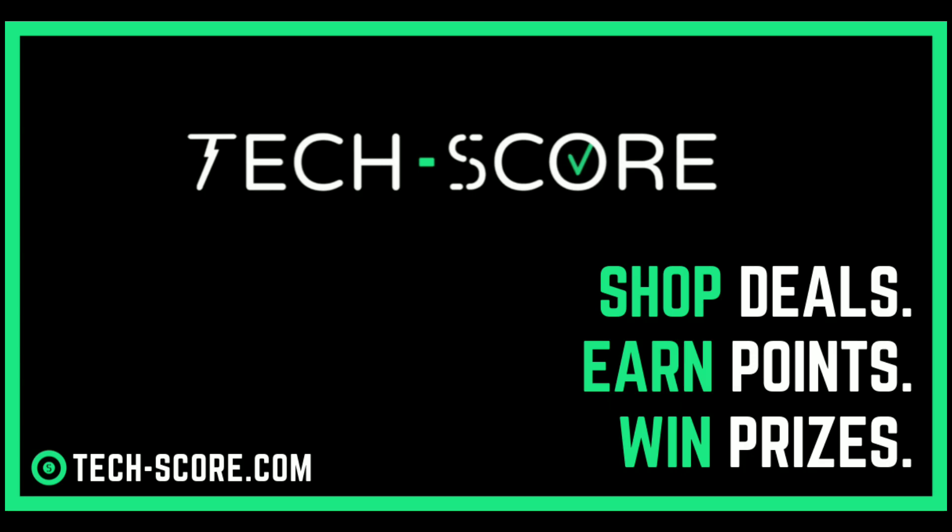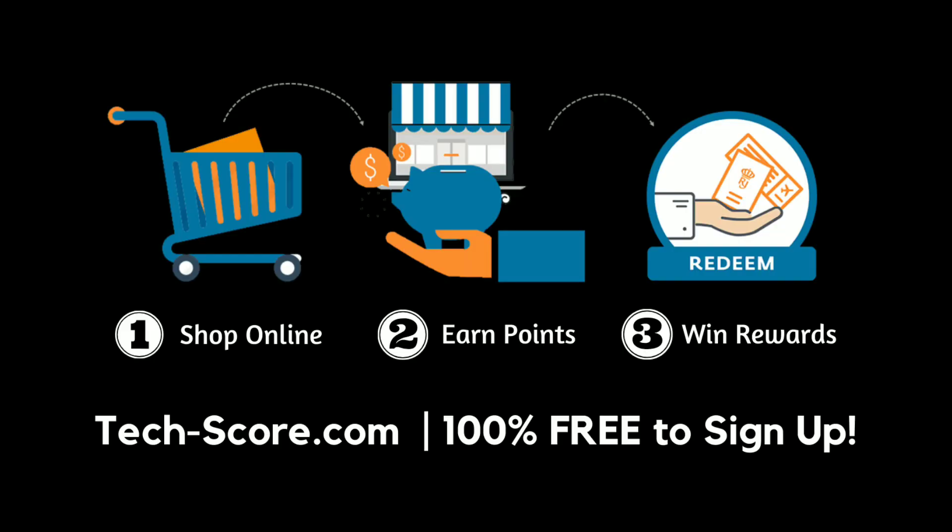This video is sponsored by Texcorp. If you want an amazing platform where you can shop your favorite gadgets and get amazing deals, cashback points and awesome prizes, then go online to tech-scorp.com. It's absolutely free to register. I'll put a link to their website in the description below.